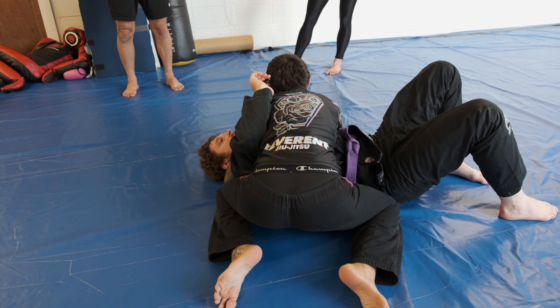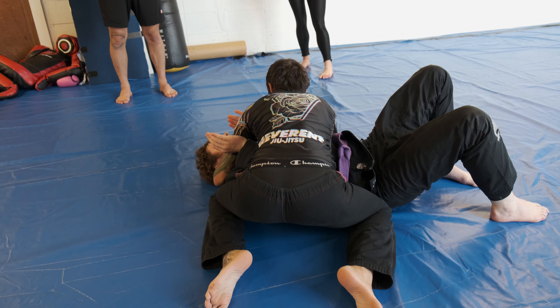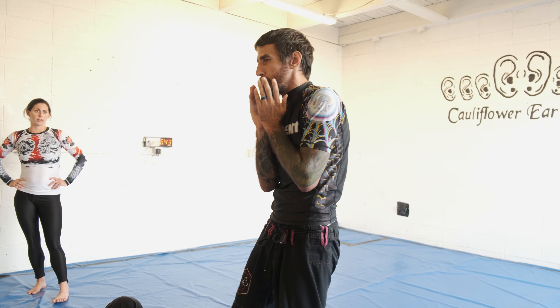The person that is the uke, right away they're going to get proper frames and get safe. Just to really get into that mind frame — okay, I'm in a bad spot, where do I need to be?